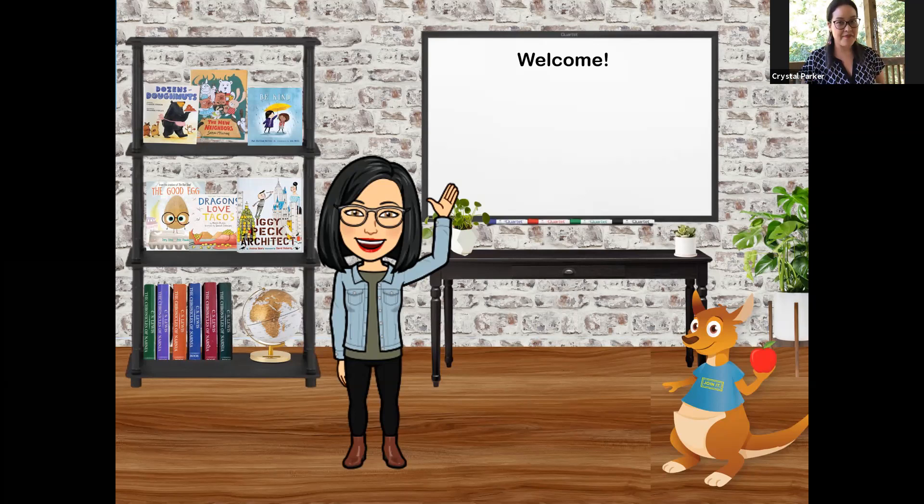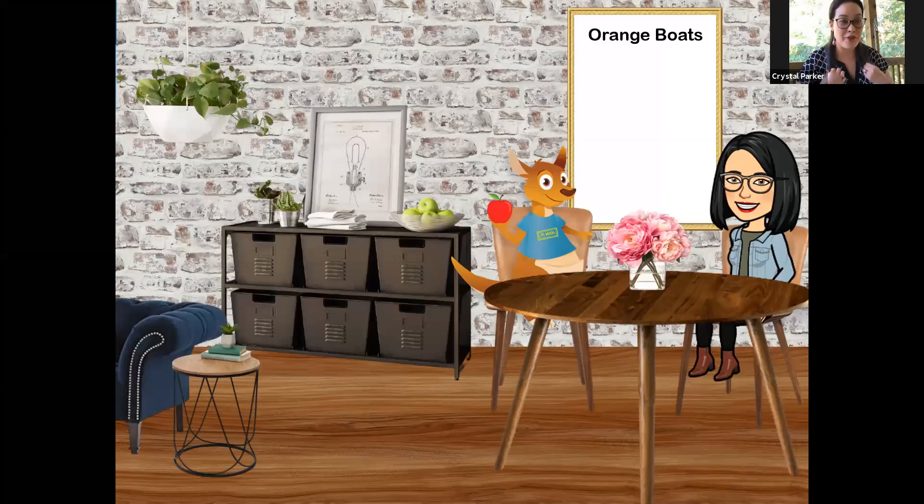And I believe after doing school and playing all day, we're usually hungry, right? Who would like to have a snack? Did you bring one with you to Snack Time? If not, that's okay. We're going to give you the ingredients and tell you what you need to do to make a really great snack that you can make for another time. Today, we're going to have Orange Boats.